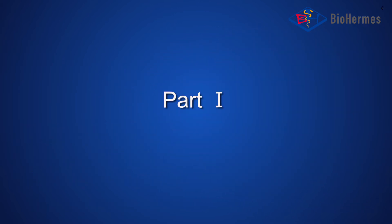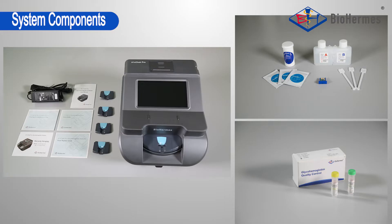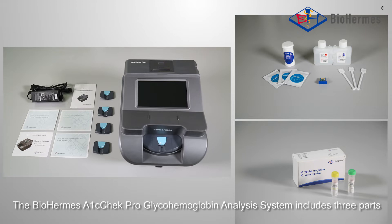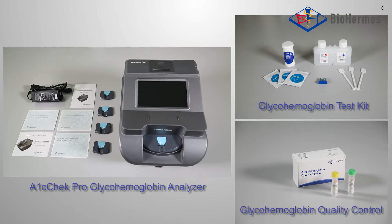Part 1: System Introduction. The Biohermese A1C Check Pro Glyco-Hemoglobin Analysis System includes three parts: the A1C Check Pro Glyco-Hemoglobin Analyzer, the Glyco-Hemoglobin Test Kit, and the Glyco-Hemoglobin Quality Control.